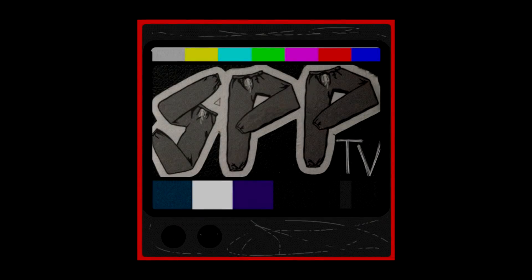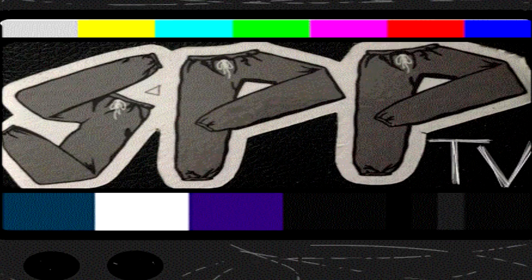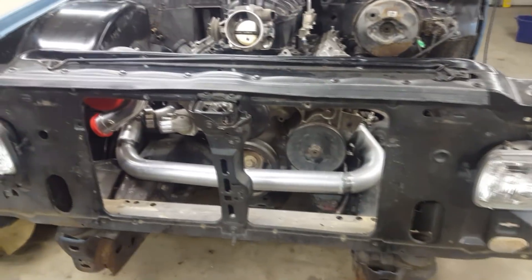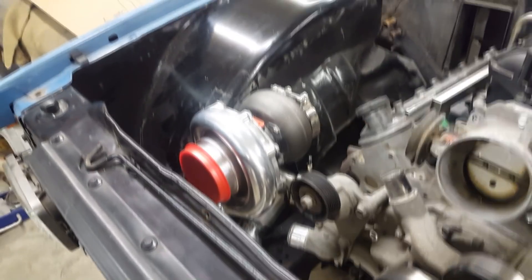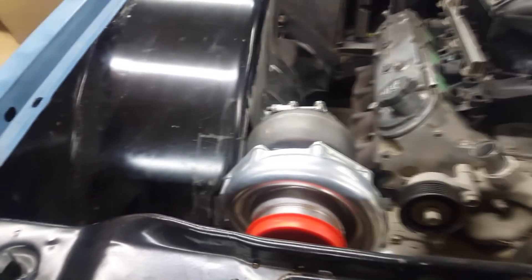What is up guys? It's another day here at RFG on SPP TV. I'm Rob. If you're new, welcome. Today I'm going to be working on my S10 turbo project again. If you saw the last video, you saw that I got the hot side done. Afterwards I ended up putting the front end on just to see how everything would fit with these custom inner fenders that I made.